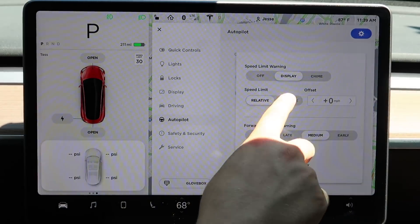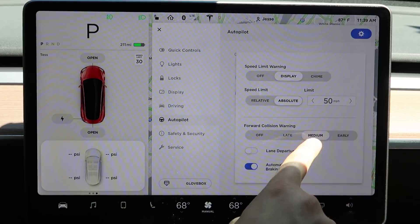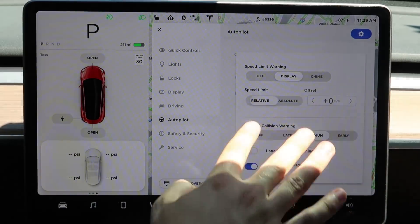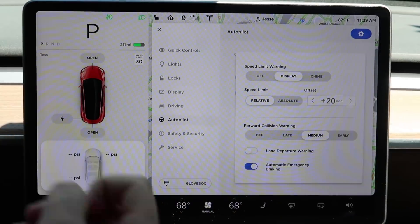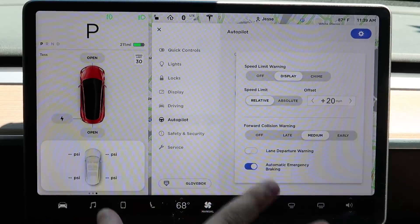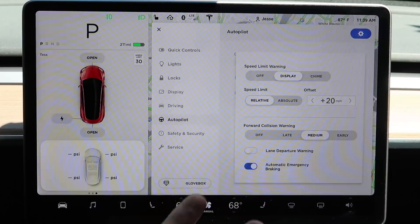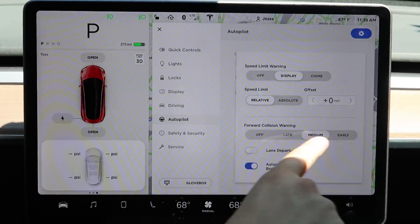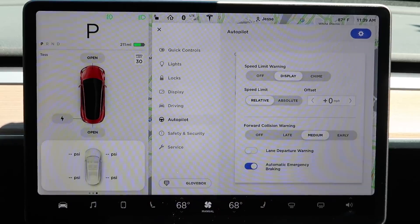The autopilot speed limit can be either relative or absolute. You can set an absolute speed limit — say 50 miles per hour — while in autopilot, or set it relative to the posted speed limit, which allows you to go up to 20 miles per hour over the speed limit while in autopilot. There are some general autopilot speed limits too — you probably can't go over around 90 or 100 miles per hour.